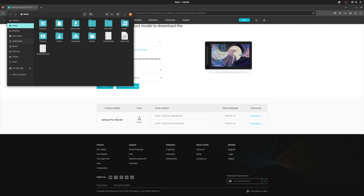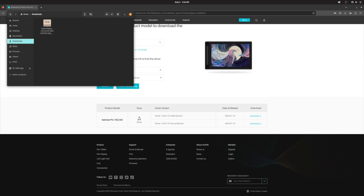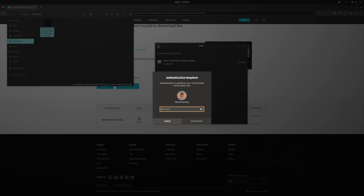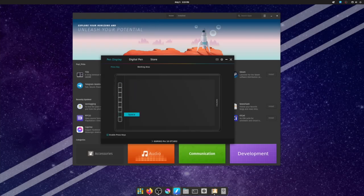Once it is finished, go to your download folder and select the Huion .deb driver to install it. It is really fast and easy, so just click and go. Don't throw away the install package in your downloads, because once it has been downloaded, it becomes an uninstaller as well — it's basically an install-uninstall driver manager.